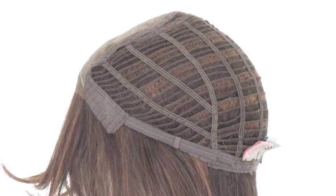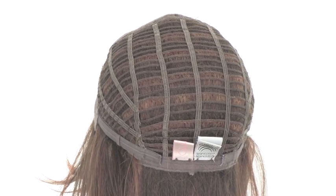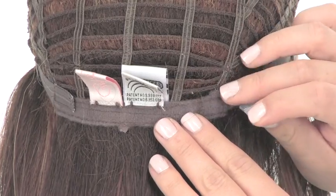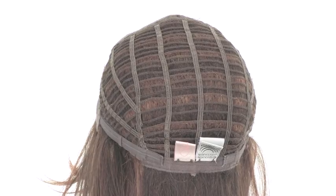Spotlight features a memory cap, so it has thinner and lighter materials that conform to the shape of the head for a custom fit. The smooth velcro straps will allow you to loosen or tighten the cap up to half an inch.